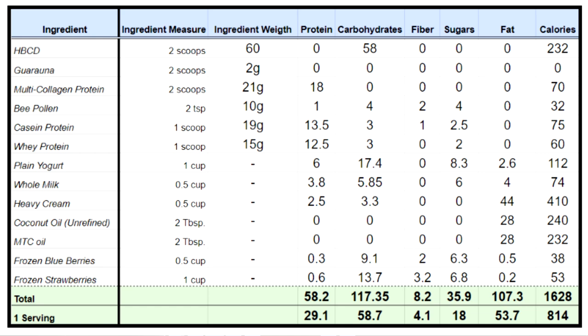A lot of fat in there — 53.7 grams of fat keeps you nice and full. And the amount of sugar in there is only 18 grams.